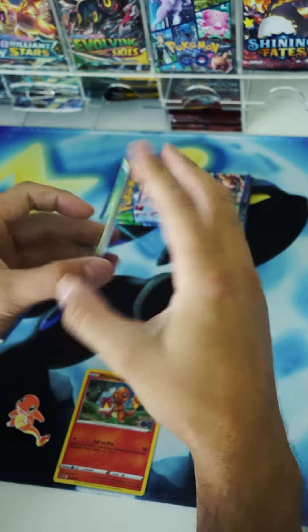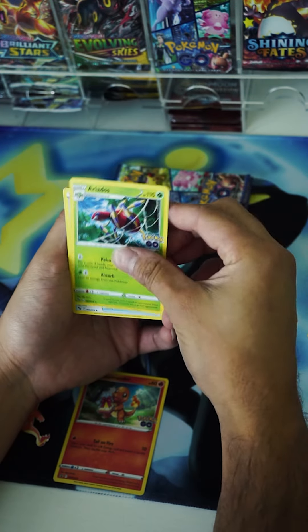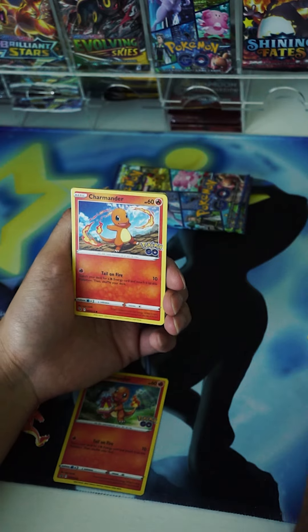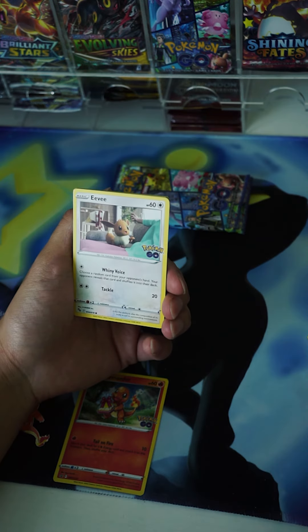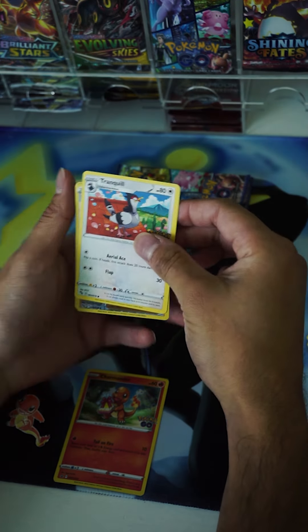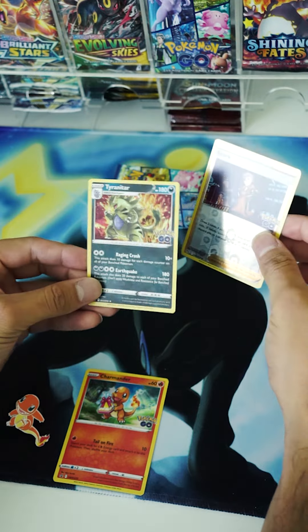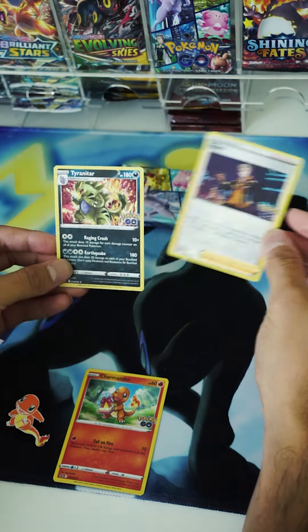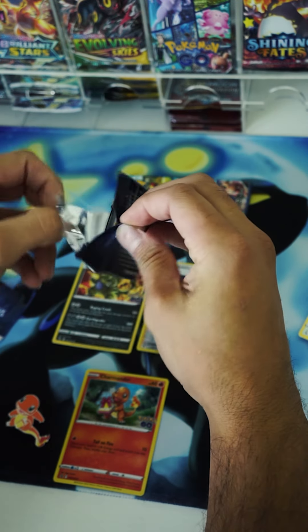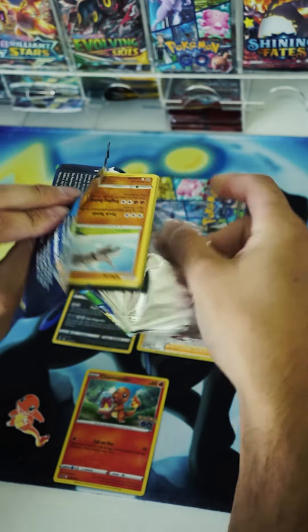We do four from the back to the front, and the first card is going to be energy — the leaf or grass energy, whatever you want to call it. People say leaves, people say grass; both the same thing. We pulled the Charmander, nice little pull there. For the first reverse holo, we have a Spark trainer card and a Tyranitar holo rare. First pack is decent, and I do like that Tyranitar card artwork — I'm a big Tyranitar fan, so the artwork is sick.